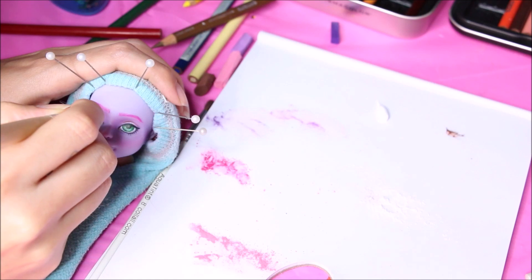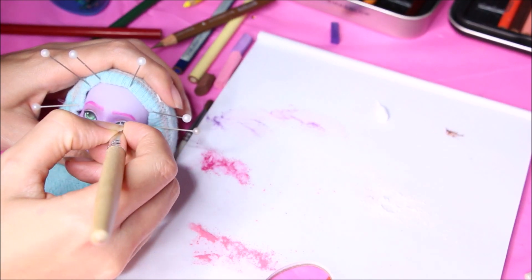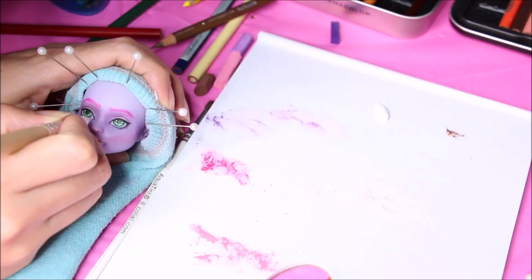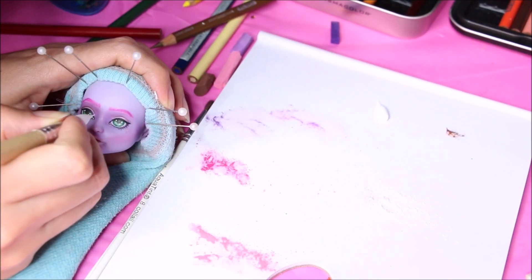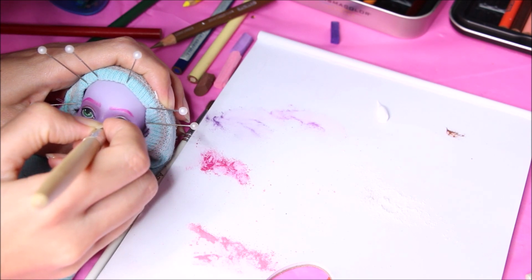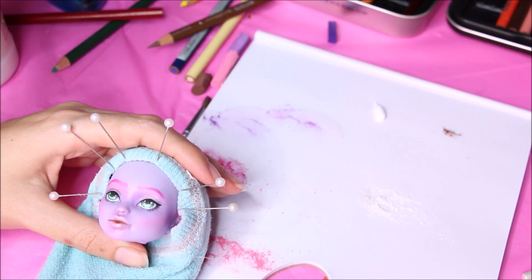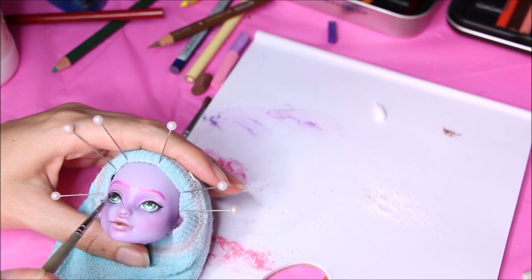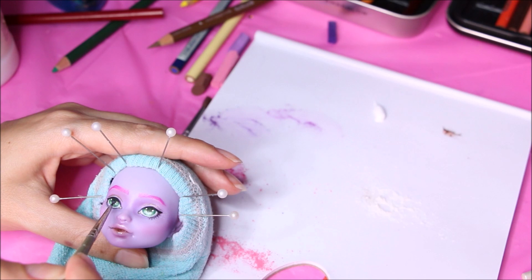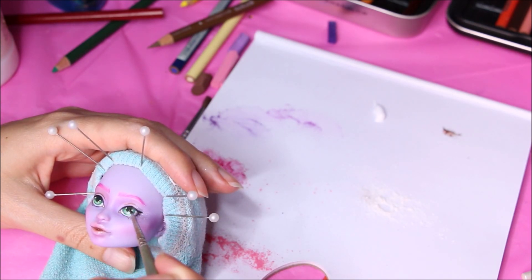I'm adding highlights in the eyes with some acrylic white paint and also highlighting in the tear duct to give it a more realistic look. Then I'm glossing her lips and eyes after the acrylic paint has dried — I did two layers, let it dry, then added another layer on top.